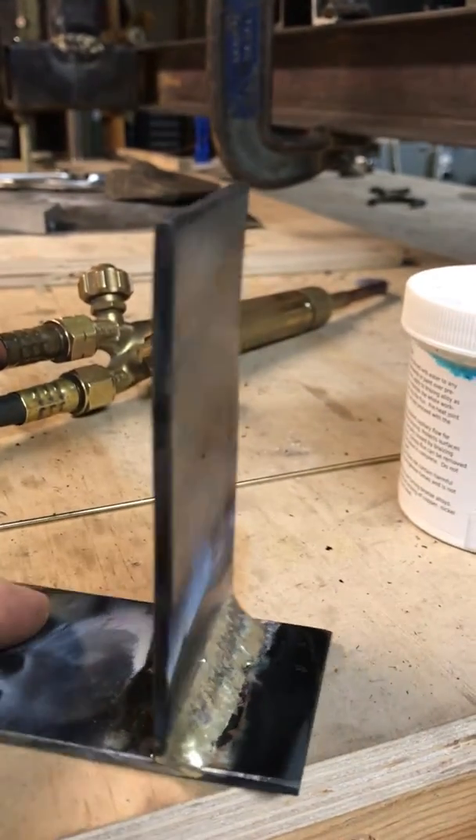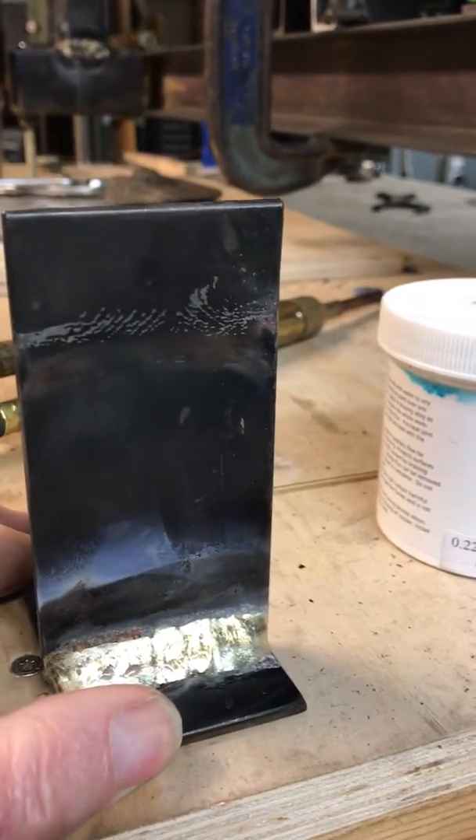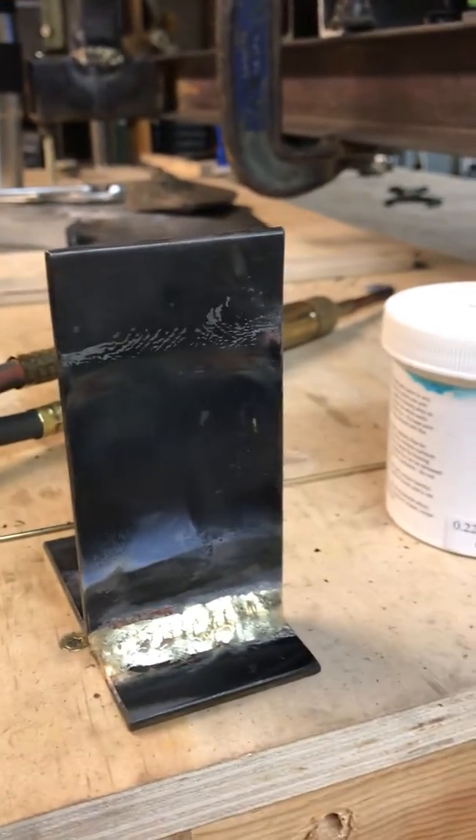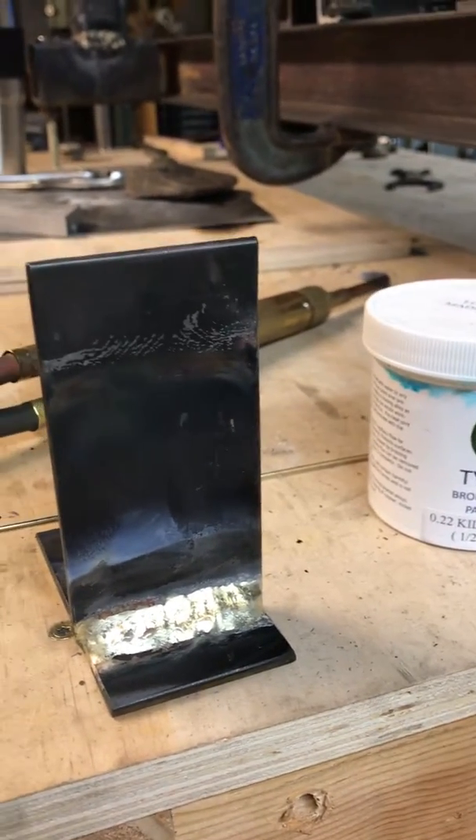You can actually see that the braze came through the backside just a little bit. So we're going to go ahead and do a test on this and see how it compares to the TIG welded joint.